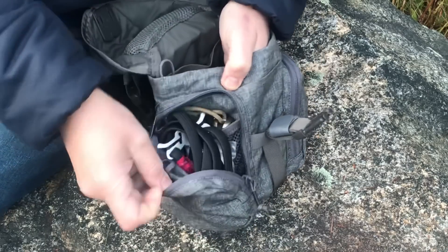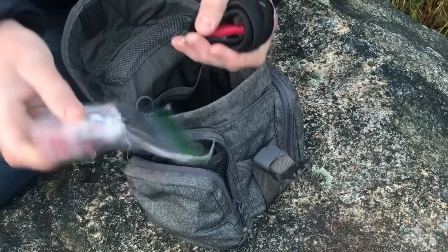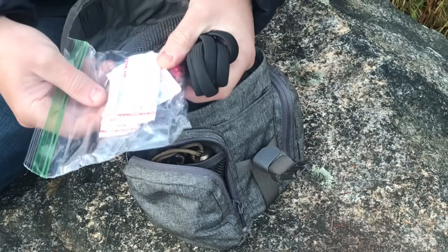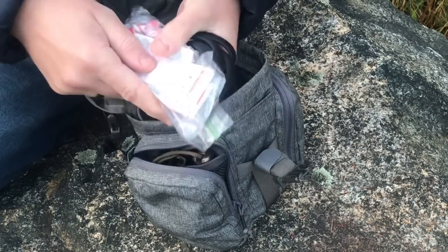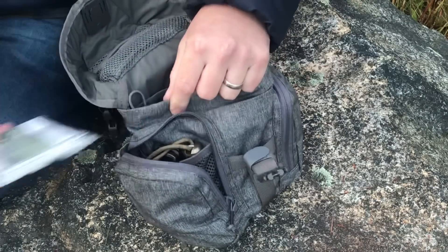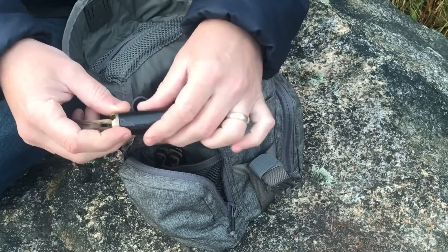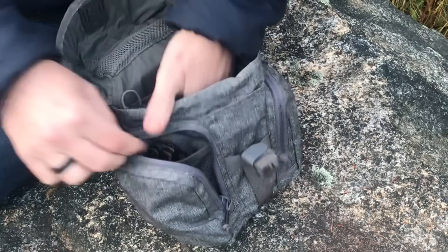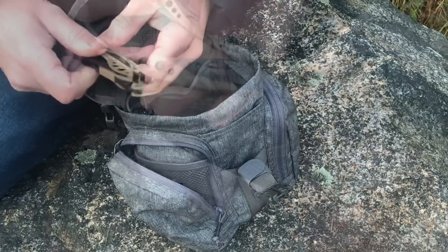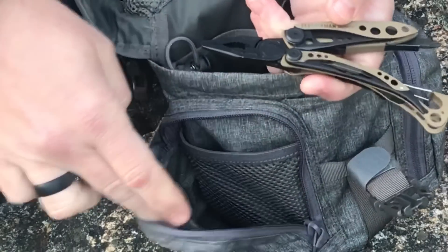On this side I've got a tourniquet — so this is kind of my med kit side. There's a boo-boo kit, throat lozenges, allergy medication, acetaminophen, ibuprofen, band aids, and obviously the tourniquet for serious bleeding. I've also got an emergency blanket for warmth. In the back here I've got the Exotac RipSpool — so some cordage, duct tape, and a needle. And then I also have the Leatherman Skeletool in Coyote brown or tan, which I think is really cool — so a multi-tool as well. All of that fits in this one pocket.